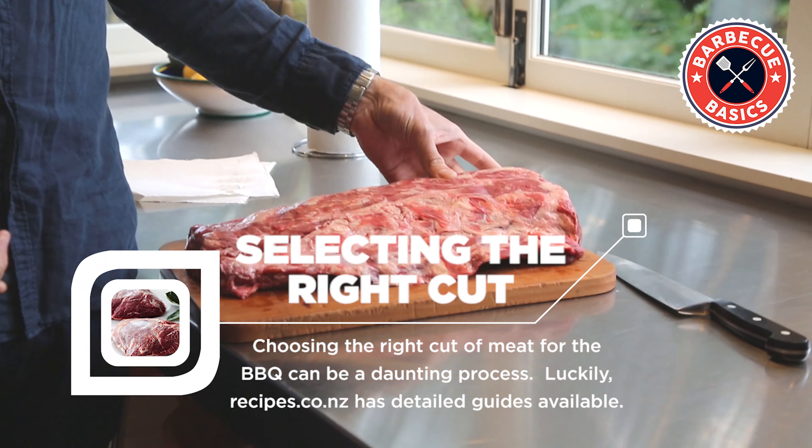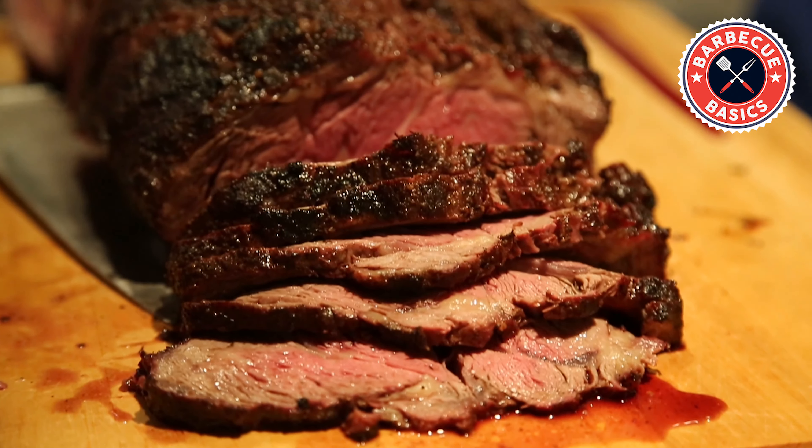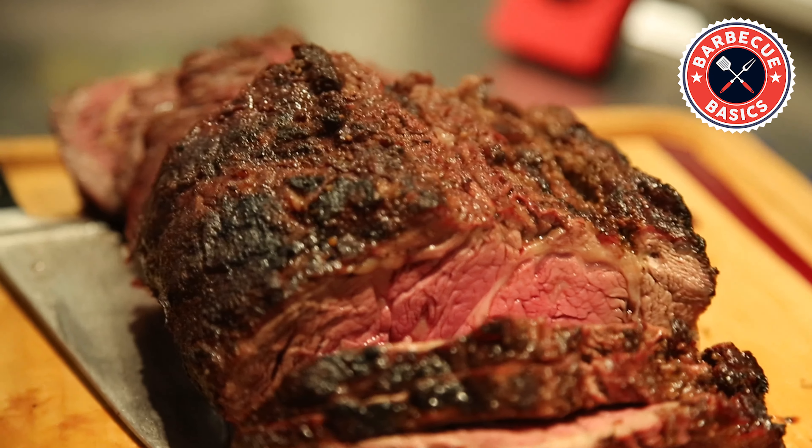For doing the scotch fillet, you're going to be able to do that in two hours, and that's going to be a nice simple meal that you can do — say for a special occasion or something like that.